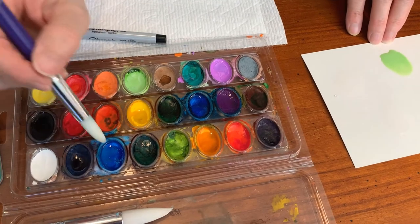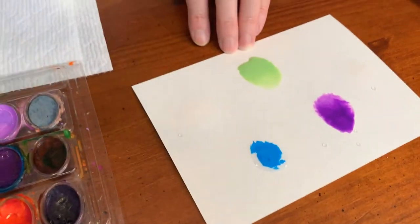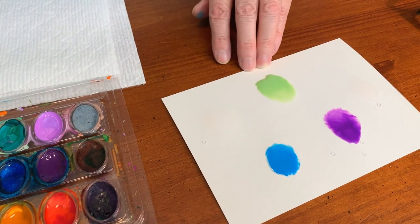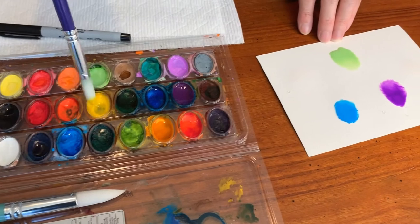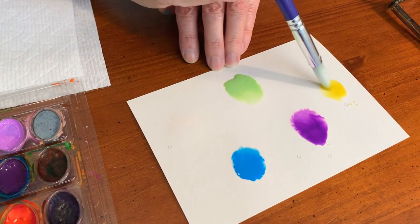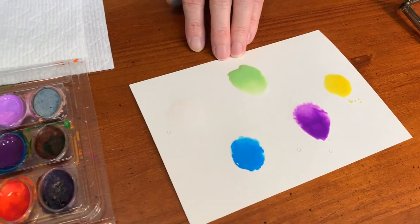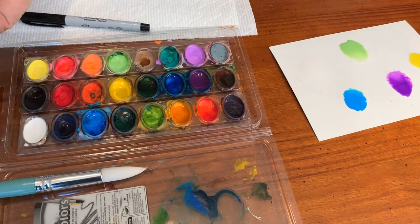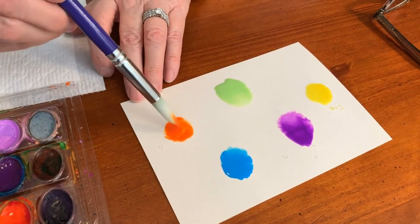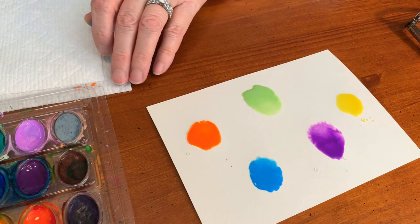Now I think a bright blue would be a lot of fun. So I'm coming over to my blue — I'm just going to put my water, dab it into the middle, and let it spread out in that puddle of water. And now I think it'd be good to have a nice bright yellow here somewhere — I'll go with yellow over here. Just let it make a nice little circle. And maybe a bright orange — I think it would be fun to balance it all out. Orangy red. And just let it spread out into that puddle of water we already made.